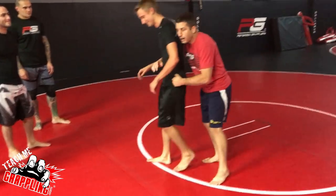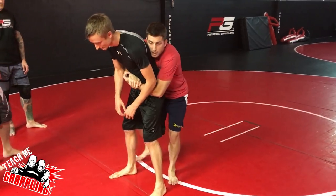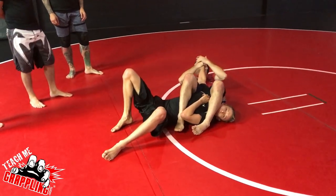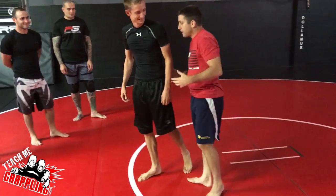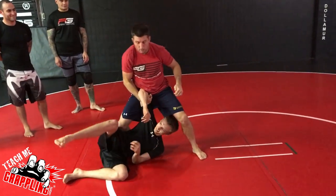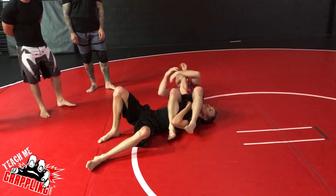You basically get behind the guy like this, then you pop your hips and go to an arm bar. It's kind of my patented move, but if you want to try it, it's pretty simple: you just lock, you pop, hold your back, step over, step over and take your arm bar. Just like that.